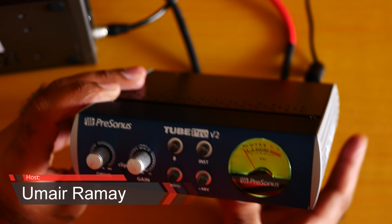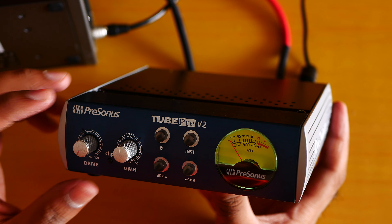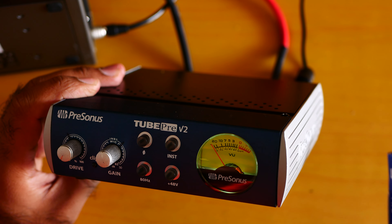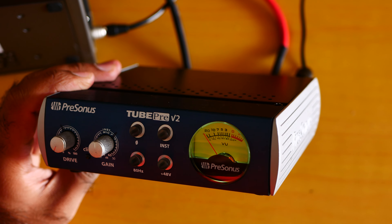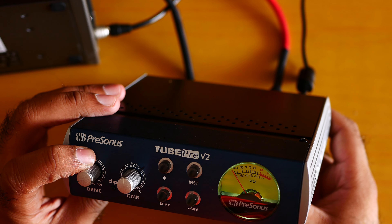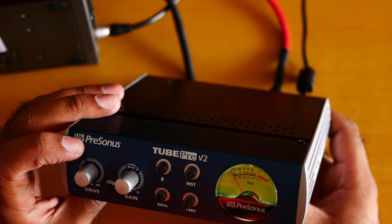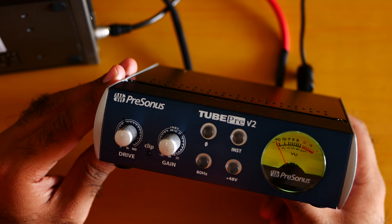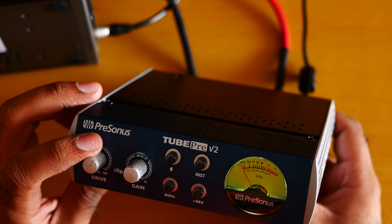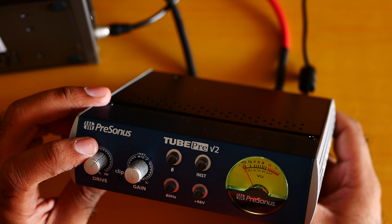You are hitting me with the Tube Pre v2 and I'm using the Mullard 12AU7 tube. I'm at 0% drive — let me put the drive at 50%. If you want to use the tube at full potential, you need to use the drive at 100%, or 50% or above. Some people say 30 to 90% is the safe range.